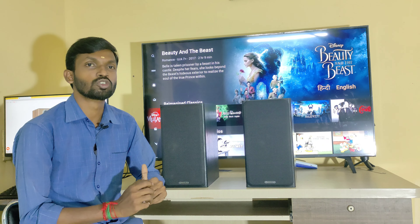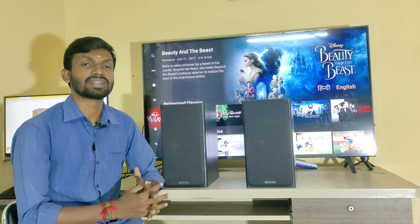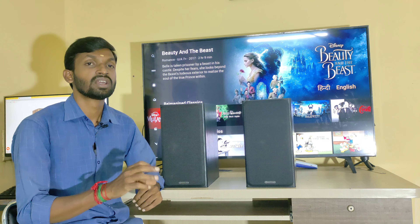Let's talk about the model number of Monitor Audio bookshelf speakers. The model number is Bronze 50, from the Bronze series.